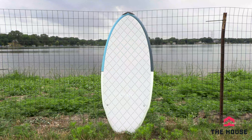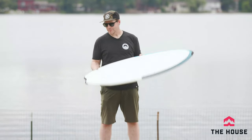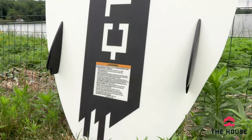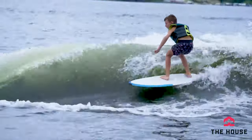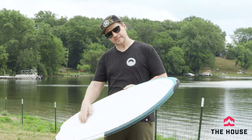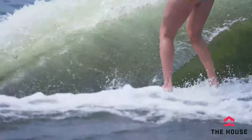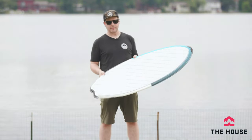Alright, the Benito is a pretty rad board. It's obviously a skim style board for spinning around and doing tricks. We've got these small fins so you get a really easy release. It is a compression molded board so it's nice and sturdy. You're going to get a lot of really good float, and the nice thing too is it's got that full length deck pad on top, so if you are spinning it around and you need to walk around on it a little bit, you've obviously got that option.